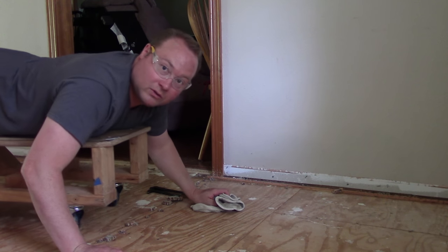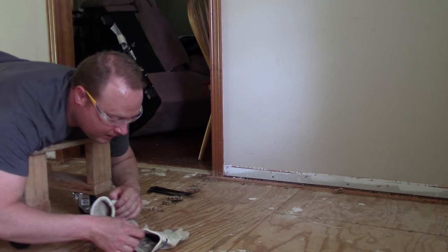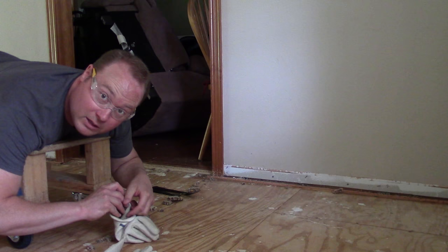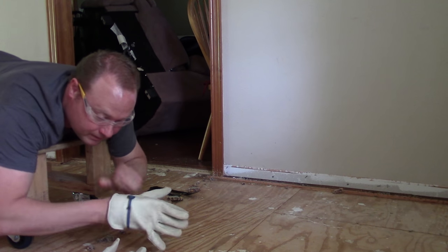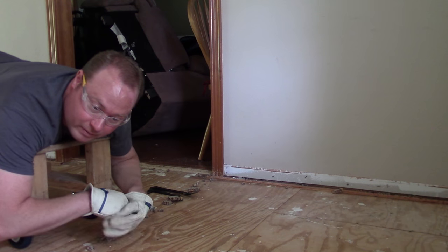If you're curious about this cool rolling bench I've got, take a look at the top right of your screen — I've got a video showing you how to make one of your own. It's not perfect, but it sure does help out the back and knees right about now.